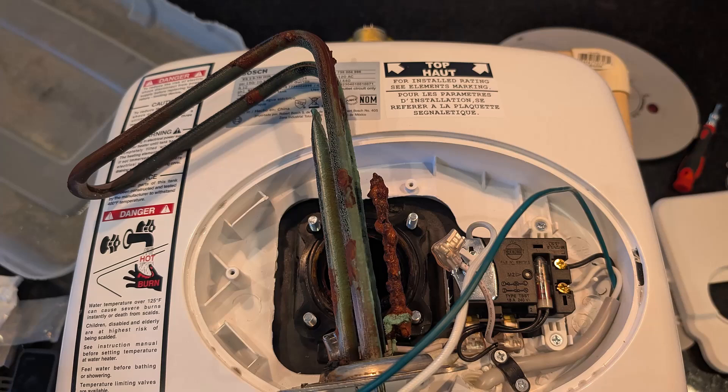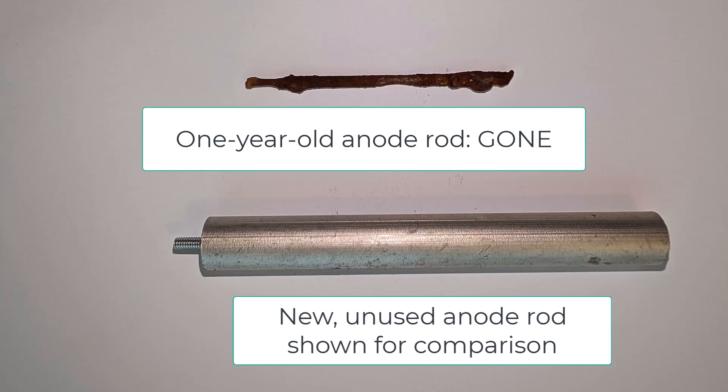Earlier this year I discussed this point-of-use water heater that I had in my kitchen, how it had failed and how I had frustrations with the warranty. I ended up checking on the anode rod after about one year of service and the anode rod was completely gone — just gone. That made me think, what the heck is going on with my traditional water heater? Now that thing has a longer warranty, it's a much bigger tank, it has a much larger anode rod so it ought to last a while, but I figured I should probably check on it.